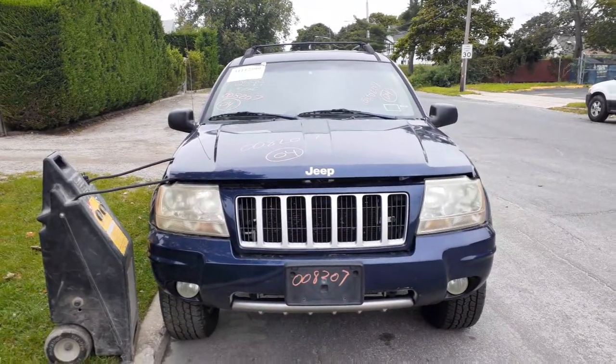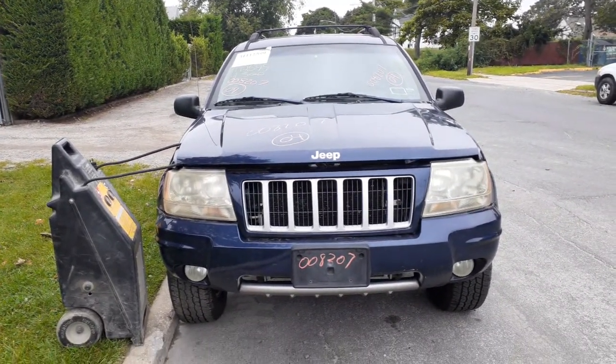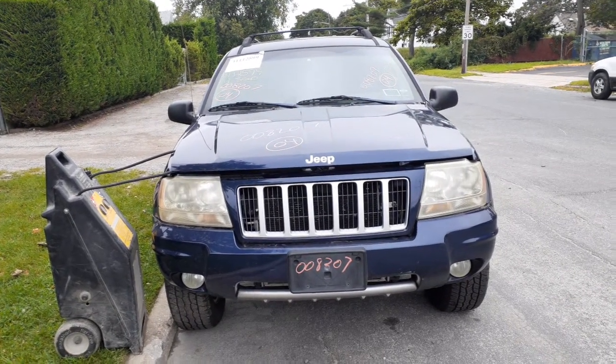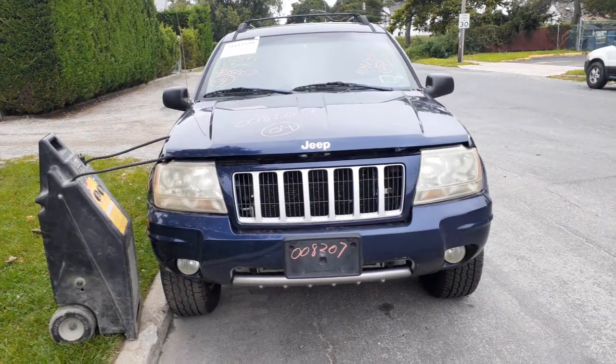New addition to the inventory is a 2004 Jeep Grand Cherokee. It's an SE, but basically a Laredo. Stock number is 8207. It's got a 4.0 automatic, 4x4.